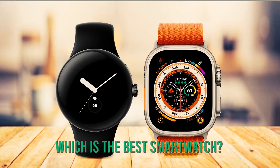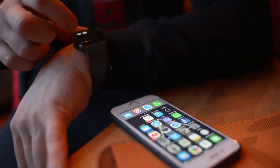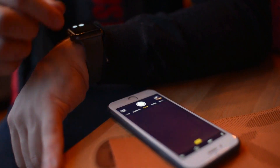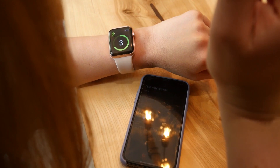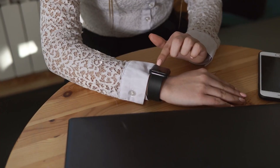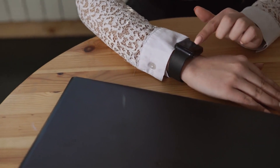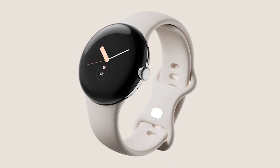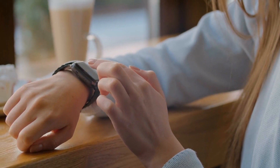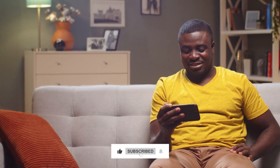So which is the best smartwatch? Well, that depends on what you need. If you're an iPhone user and want a watch that integrates well with your phone, then the Apple Watch Ultra is probably the better option. But if you're looking for more features and are willing to switch to Android, then the Google Pixel Watch is a great choice and more affordable too. Ultimately, it's up to you to decide which one best fits your needs.